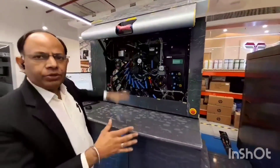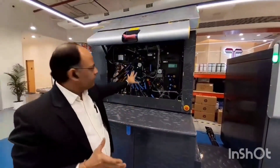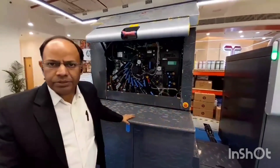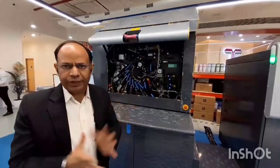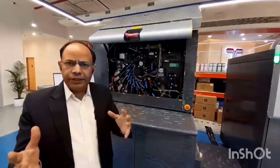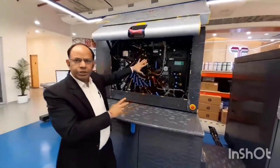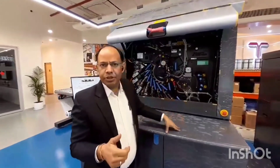This is the HP Indigo 6K Digital Labels and Packaging Press. You can see the inside of the press. It is a very strong, robust machine of 7200 kilograms. The technology used in this machine is liquid electrophotography technology. It is a single-shot printing technology. There is a photo imaging plate in the machine, a blanket cylinder, and an impression cylinder.